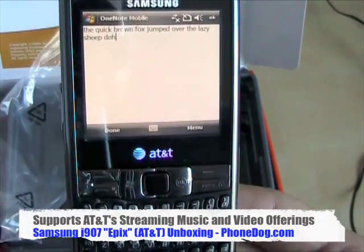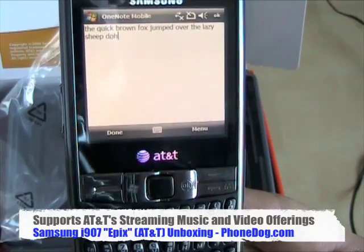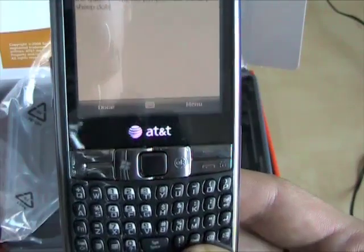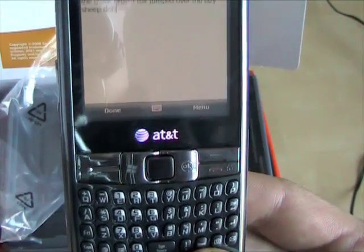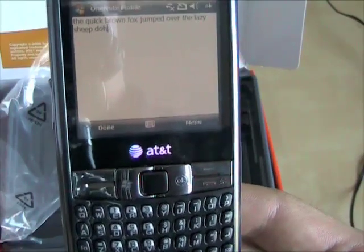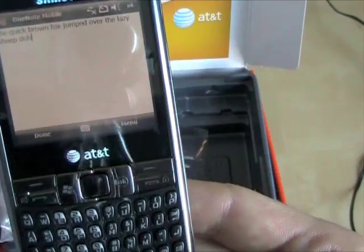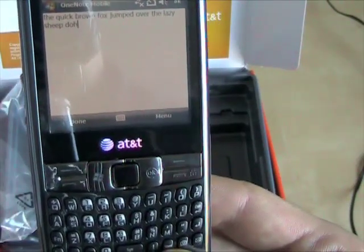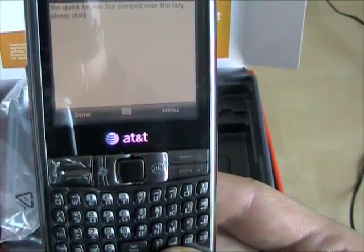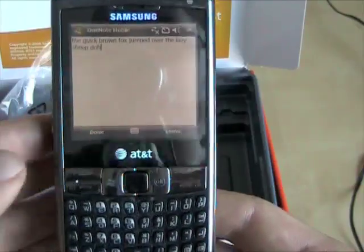It's compatible with VideoShare, MobiTV, mobile music, mobile video which they call CV. It's got instant messenger clients built in, Bluetooth 2. You name it, it looks like it's got it. Very, very interested to spend some more time with this. It's got 256 megabytes of internal ROM and up to 150 megabytes of internal RAM, and a microSD card slot that officially supports up to 32 gigabytes.